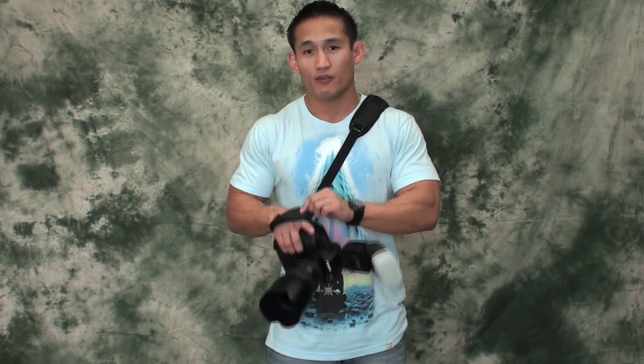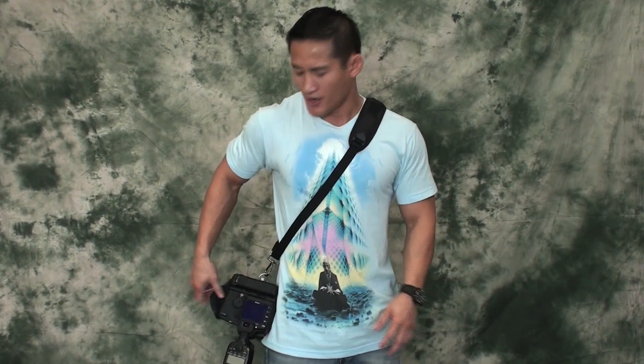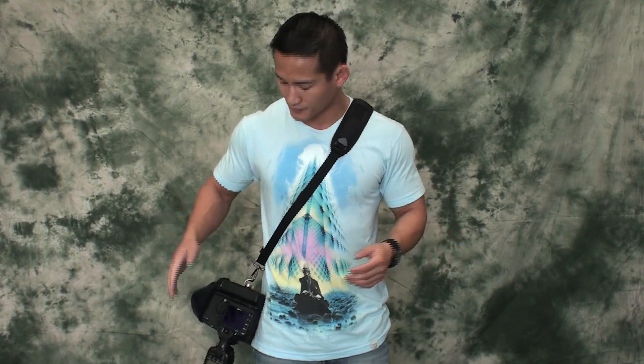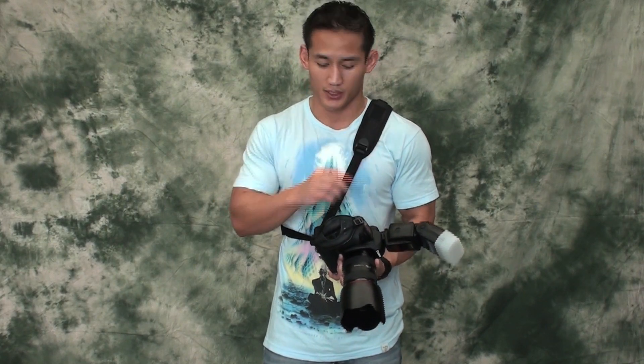Think about getting a hand strap if you don't want to use one of these shoulder straps or neck straps. Rather than using the included neck strap that comes with your camera wrapped around your wrist — it's uncomfortable — invest in one of these. They cost like 20 or 30 bucks. Also think about getting a lens hood, a lens filter, and the R-strap if you like to use a strap around your neck or shoulder.